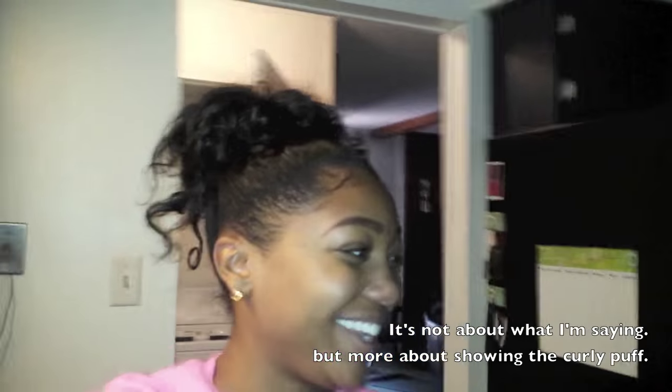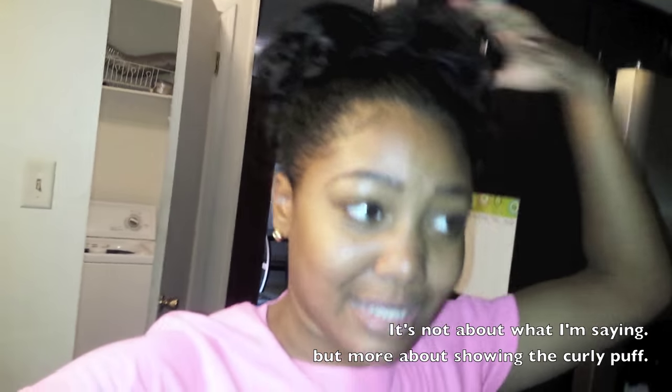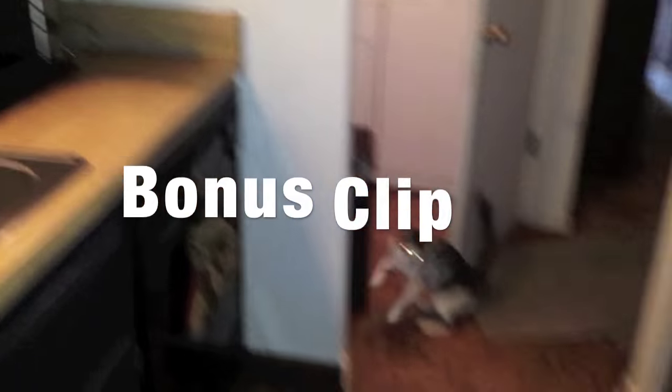I'm going to go ahead and wash my hair anyway and do a roller set because I wanted to wear my hair like this, but I don't want to wear this all week. So I'm going to wash my hair and I'm sitting under my dryer.